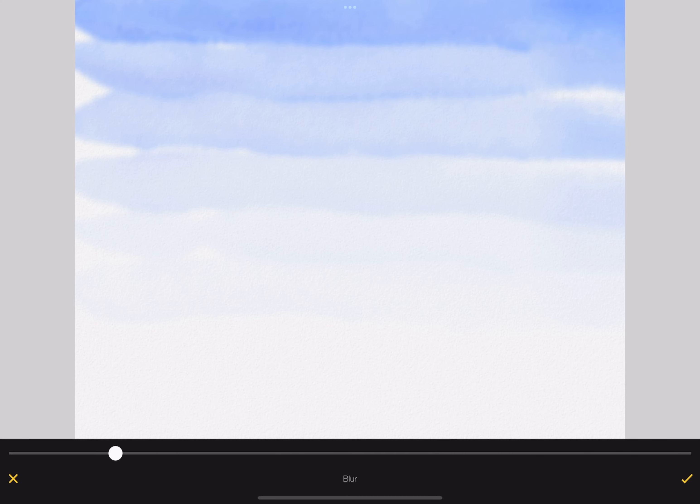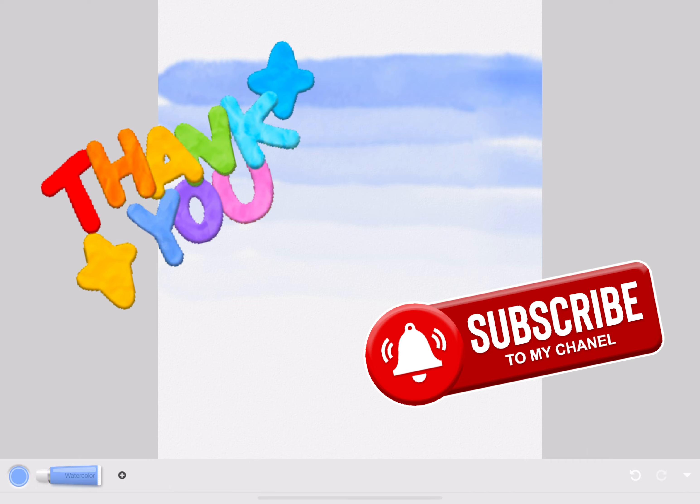Bye everyone! Make sure to like, subscribe, and share. I'll see you next time for a part two. Bye!